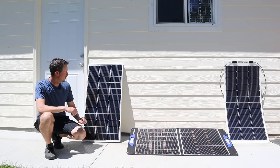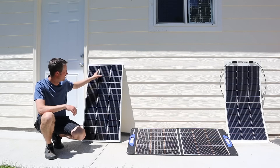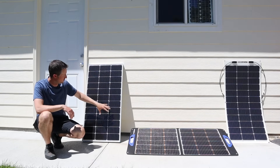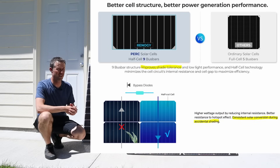But you can see that there is a difference. On Renogy's website, they basically say that the bypass diodes in the junction box, the half cut cells, and the nine bus bars give you significant shading performance. But you can see from the video that that's not really true.